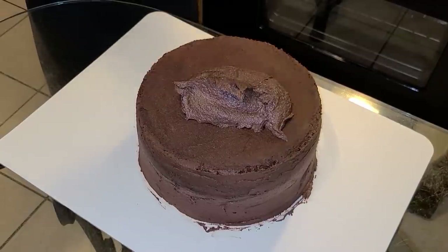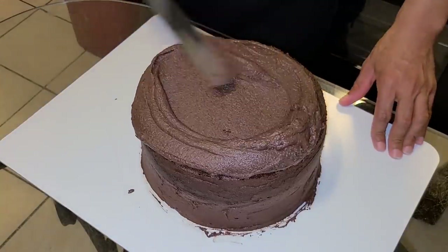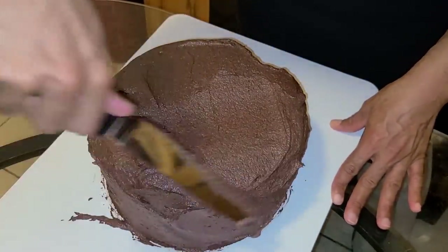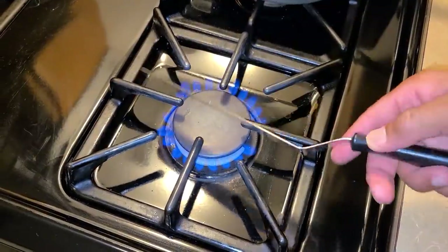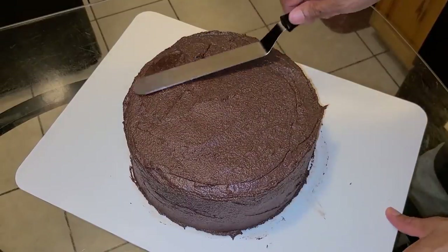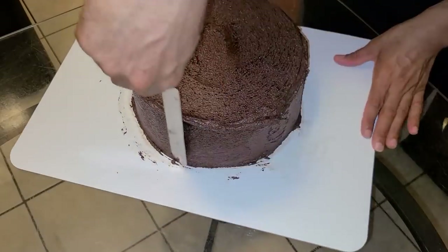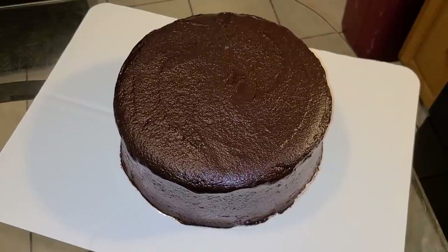Add all of the frosting — about four cups — on top of the cake. Take your spatula and spread it around the top. As the frosting reaches the edges it'll free fall, and from there you can take your spatula and add the frosting onto the sides of the cake as well. Heat your spatula over a medium flame on your stove and spread it along the top and sides of the cake to smooth it out. Once done, let the cake set for about 10 to 30 minutes before serving.